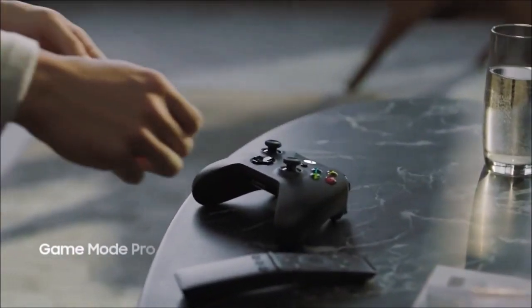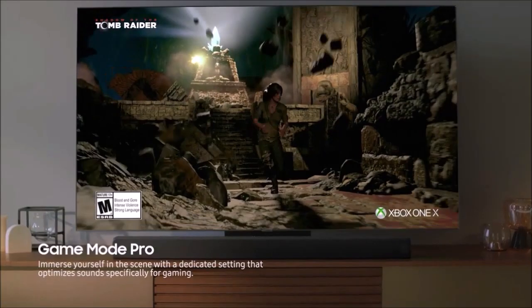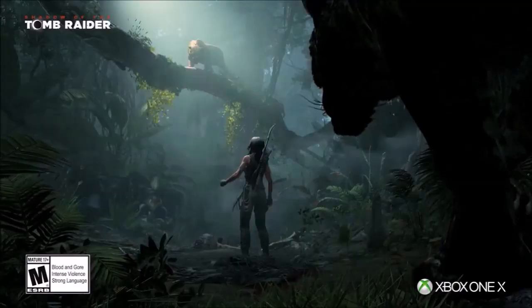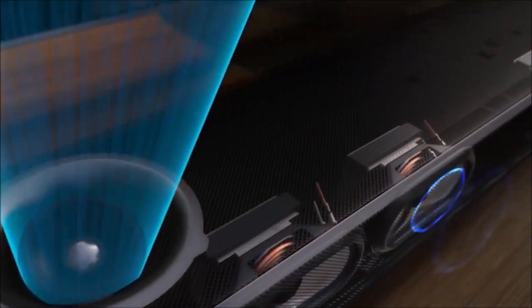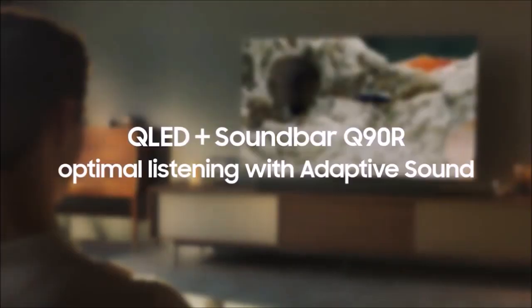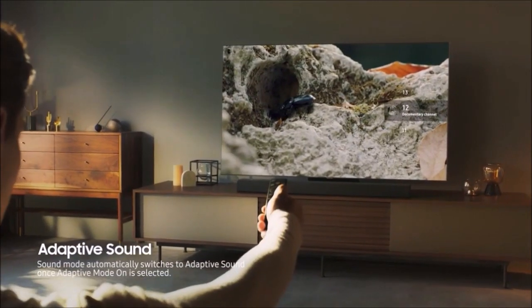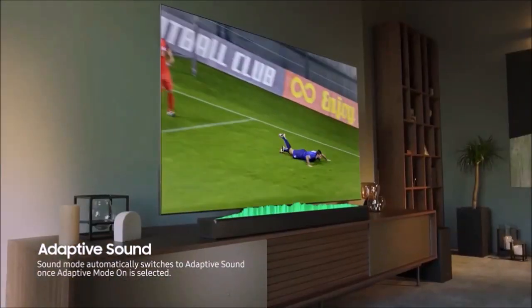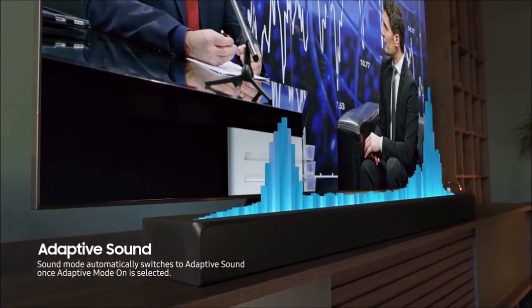The HWQ90R is relatively generous when it comes to HDMI inputs — you get two rather than just one. The twin HDMI inputs sit in a cavity on the right rear side of the soundbar, along with an optical input and an HDMI out with ARC. A second cavity on the left side contains a port for the power cord, while a USB port on the bottom of the unit is only used for installing firmware updates.